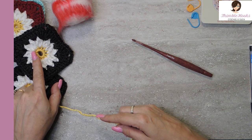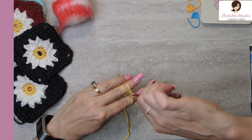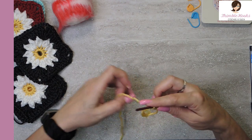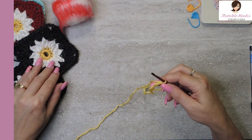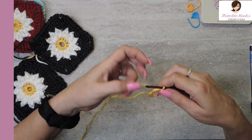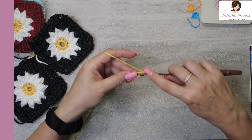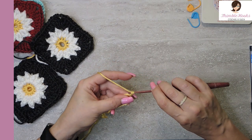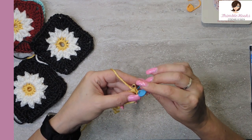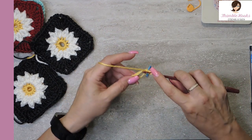So we start with the magic circle to make our daisy middle. If you're unfamiliar with the magic circle or magic ring, I have a tutorial that's like 2 minutes long — it's super easy so you can do this a really fast way. So there's our magic ring. We are going to start in our magic ring with 12 single crochets. And like I almost always do, I'm going to mark my first stitch, especially when I'm working in the round because I don't like to have to stop and count stitches. There's our first single crochet — we want 12 in our ring.